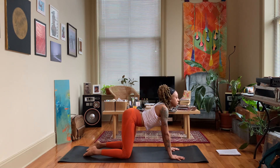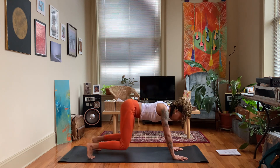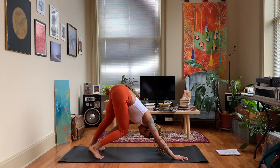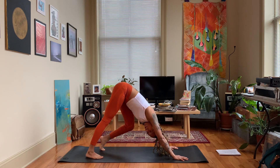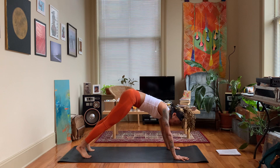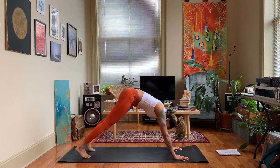When you're ready, come back to a neutral position. We're going to come up to plank, then push the hips up and back for down dog, bending one knee and then the other, giving the back of the legs a stretch. Then we're going to float our body forward to plank — inhale, exhale, lift the hips up and back again.